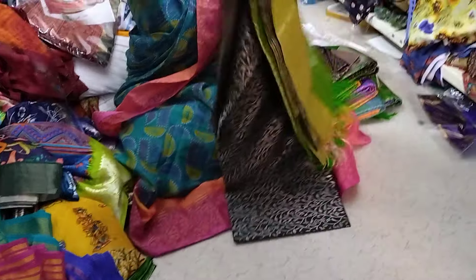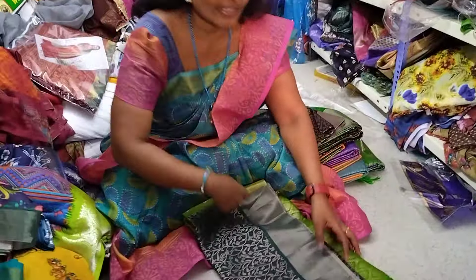It is light weight. It is also light weight. It is nice to wash.